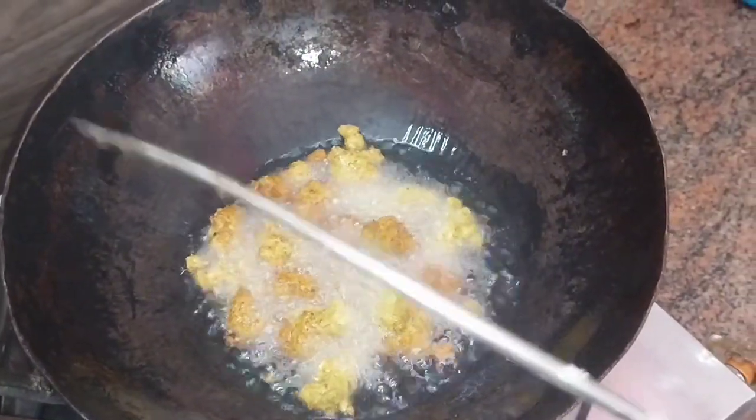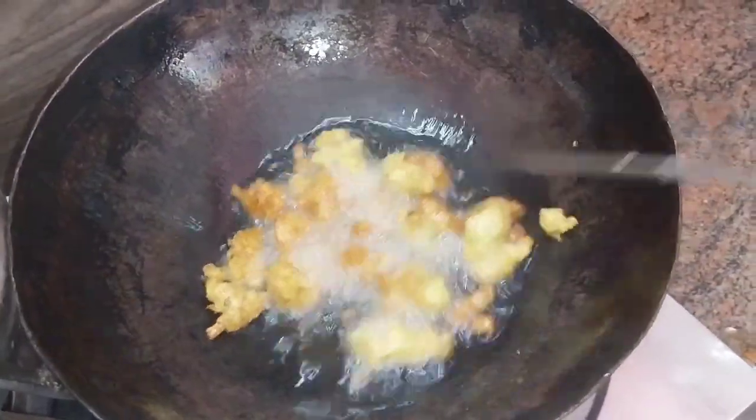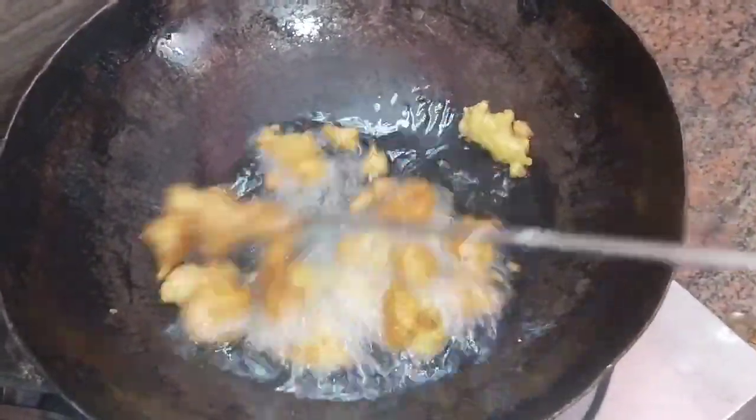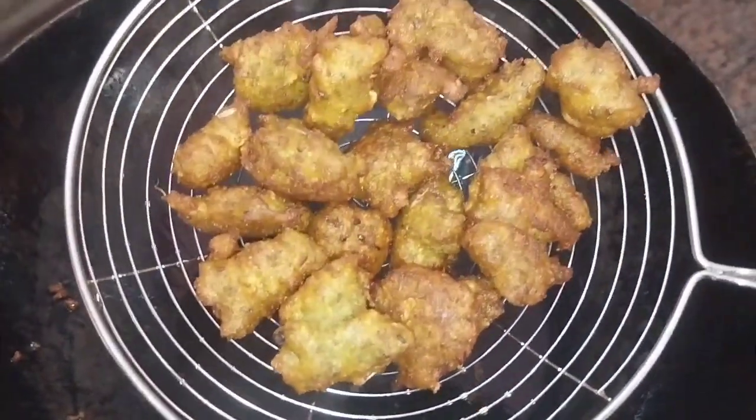This is a little bit of texture. If we take a little bit of texture, we will add a little bit of texture.